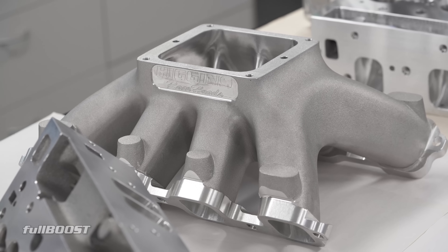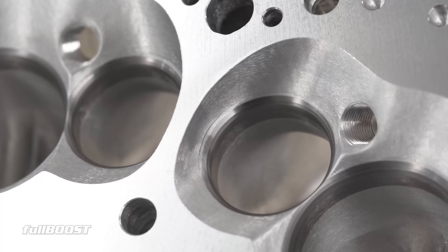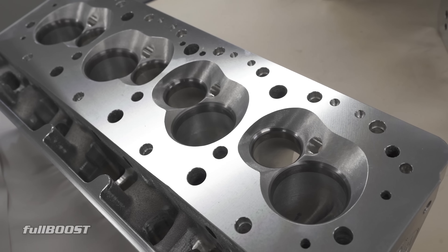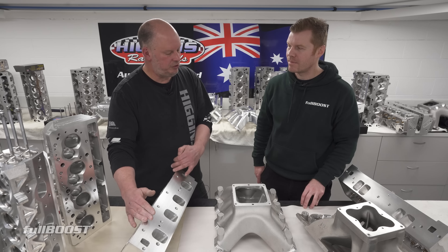Especially talking single carby manifolds at the moment. On the SB2, all runners point to the middle — it's tighter in, closer to the center of the carby. The biggest thing with these is the outside runners. It's all about line of sight. You look down that manifold and you can see through every port.